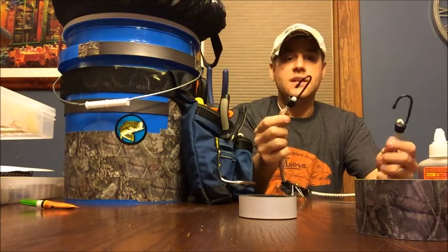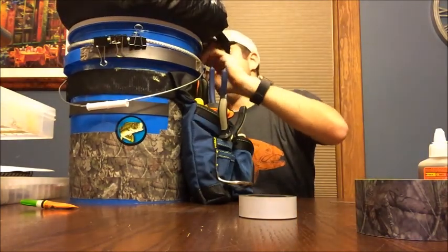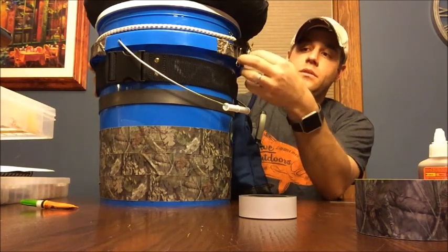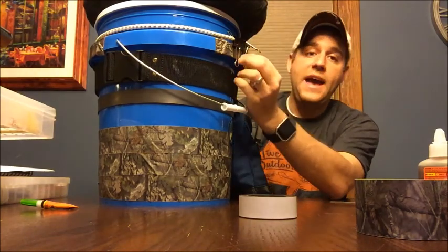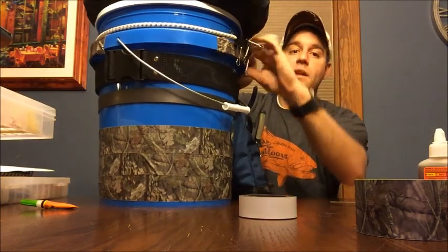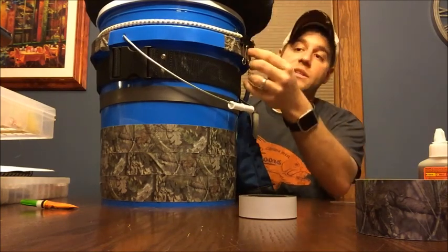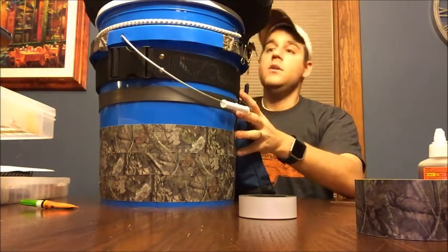Another nifty feature: I have this bungee cord that I run around the top of the bucket. You can attach things directly to the bungee, hang things from the binder clips, or do what I'm going to do — just take your rod and tuck it right down into the bungee so it serves as a rod holder. You can also use the binder clips to clip around your rod to keep it in place.